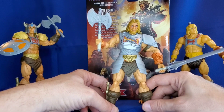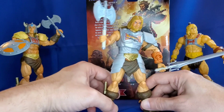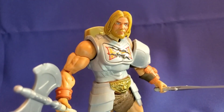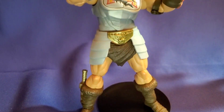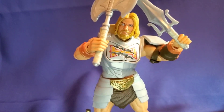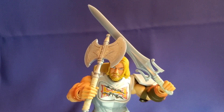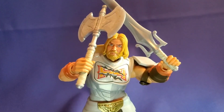So there we have it. This is the New Eternia Battle Armor He-Man. Hope you guys enjoyed this little unboxing. If you did, please give it a like, give us a comment below, and please consider subscribing to our channel. And for all the latest Masters of the Universe Masterverse news, please visit us at foreternia.com. Thanks for watching, and we'll see you next time.